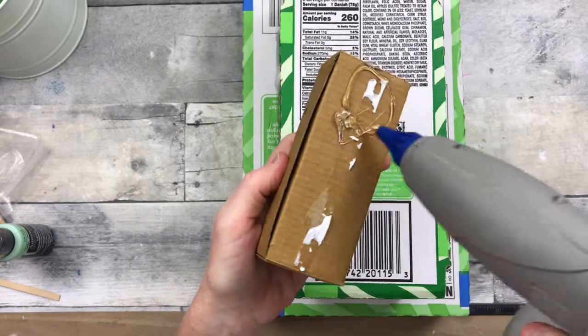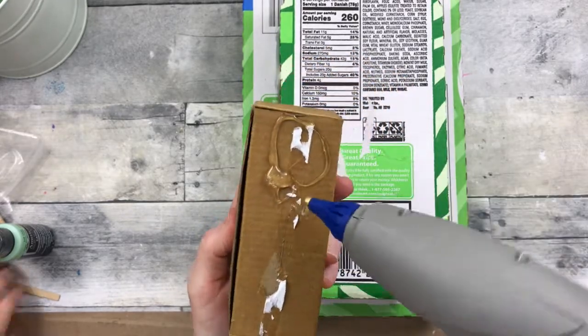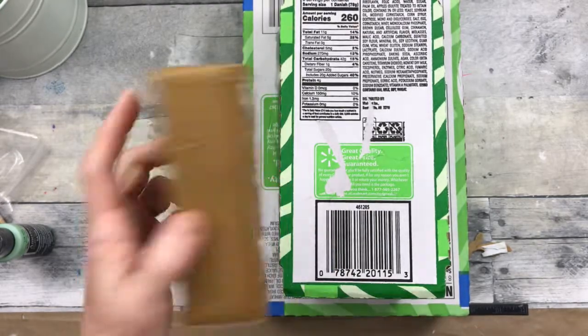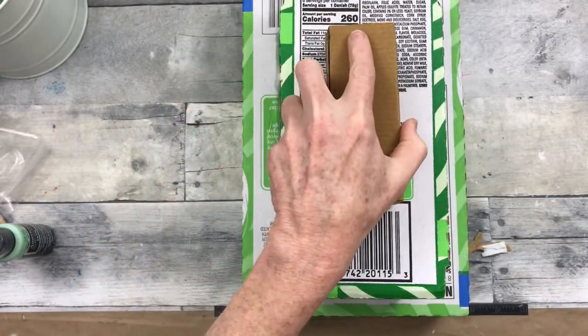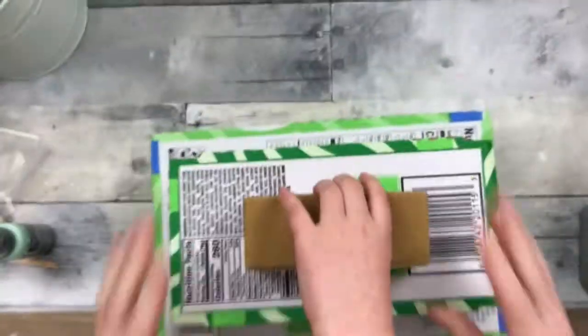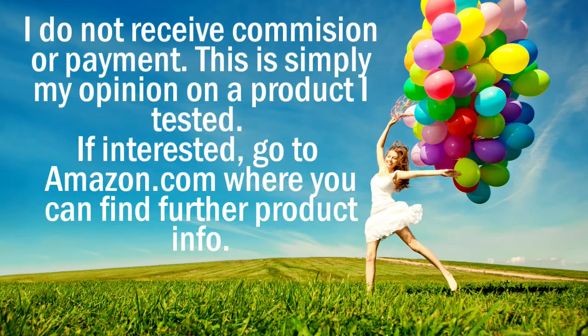I did ask my little girl, who is seven years old, what her opinion was on this item, and she gave it a thumbs up. She let me finish what I was doing, and then quite quickly took the project back over, as you will see right there. If you're interested, you can find this item on Amazon.com. Thanks for watching.